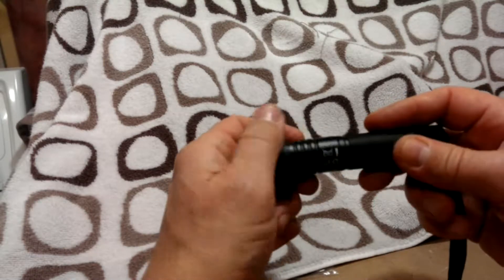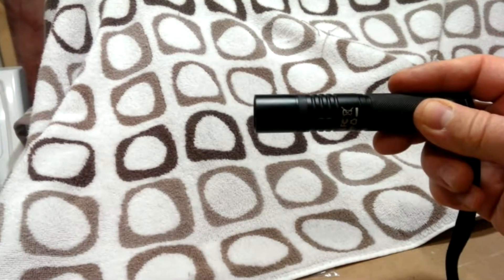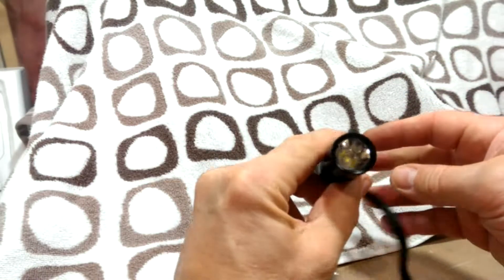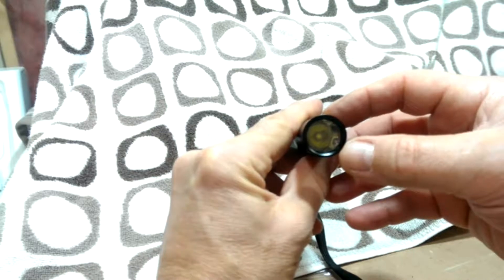Like I said, it fits perfect — nice and smooth. The center is just a little LED chip in the middle.